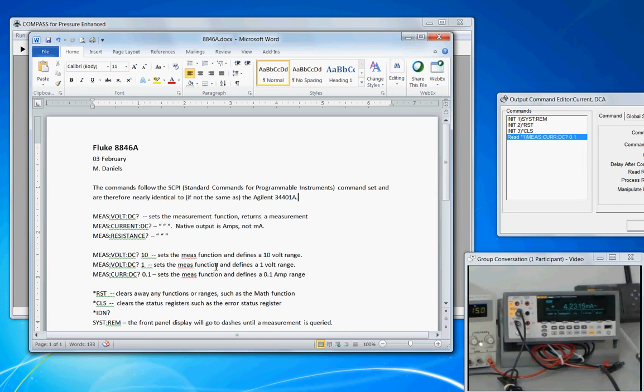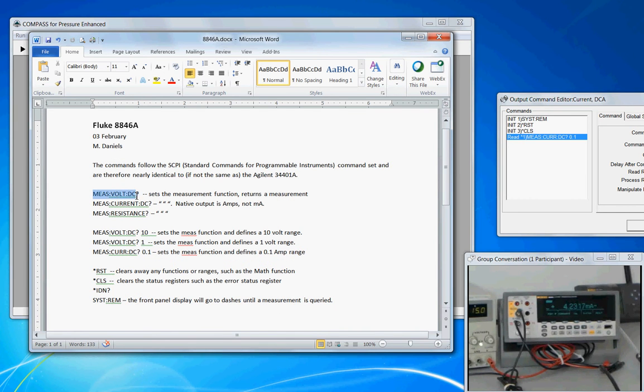The pre-work done here involved going into the user manual and identifying the commands necessary to get a measurement. MEAS:CURR:DC? will give a native output in amps. There are also universal commands supported: *RST is a reset that clears any existing ranges, functions, or math functions left behind; *CLS clears the status register of any logged errors or status events. It's also helpful to put the instrument in remote mode using SYST:REM — the opposite being SYST:LOC. These commands have to be first identified and tested.